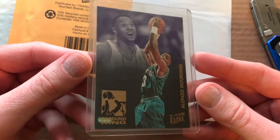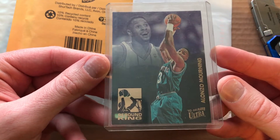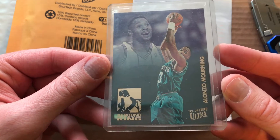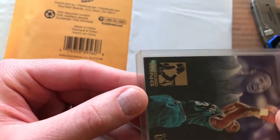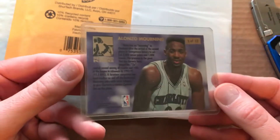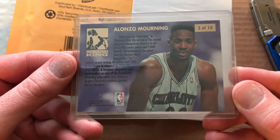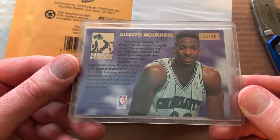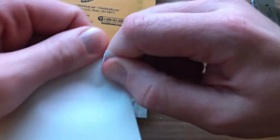And we have an Alonzo Mourning Rebounding King. This is a Flare Ultra insert and everything looks pretty good except for maybe that one corner right there. The back looks kind of confused or something. Sweet — all right, on to the next one.